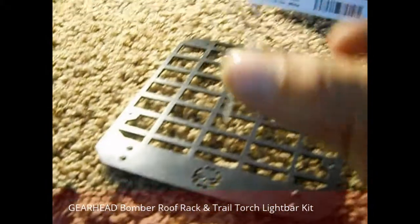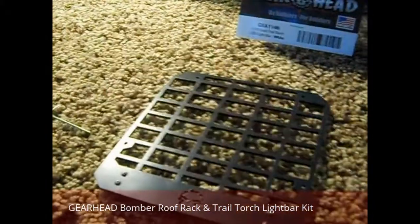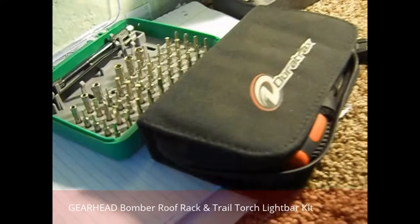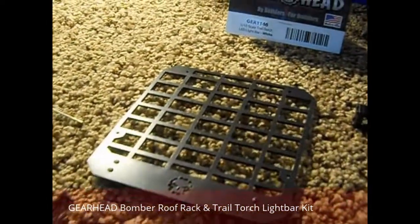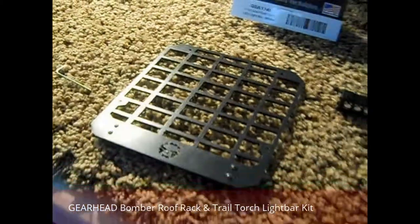This is it right here, this is how small it is. I had to dig through my toolbox to find one. I have all these tools right here and none of that fit. It's a standard Allen, which sucks. It's not one that any of us use normally, especially on a bomber.